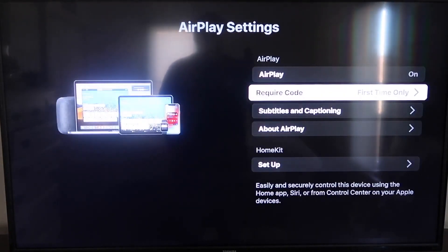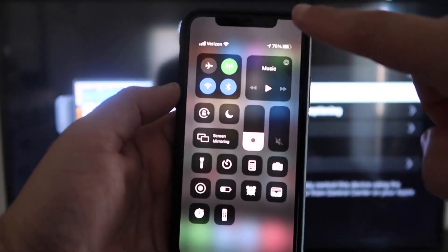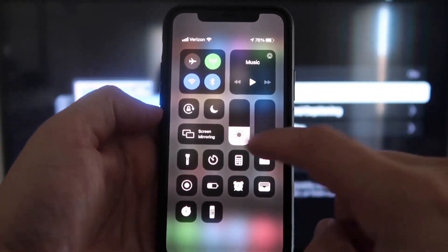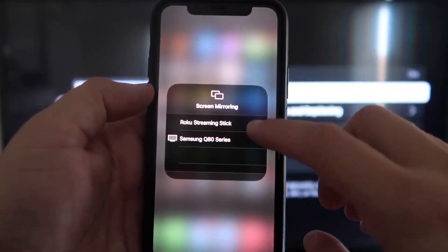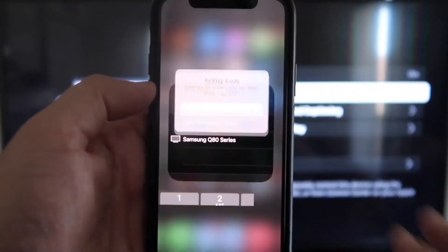Now that it's set to First Time Only and On, you're going to want to jump over to your iPhone. You do want to make sure that your iPhone and your Roku are on the same Wi-Fi network — they have to be on the same local Wi-Fi network. Once you jump over to your iPhone, swipe down on the top right corner. It brings up your menu icons, and right there in the middle you'll see where it says Screen Mirroring. Tap on that, and you'll see devices pop up — at the very top it says Roku Streaming Stick. Tap on that.